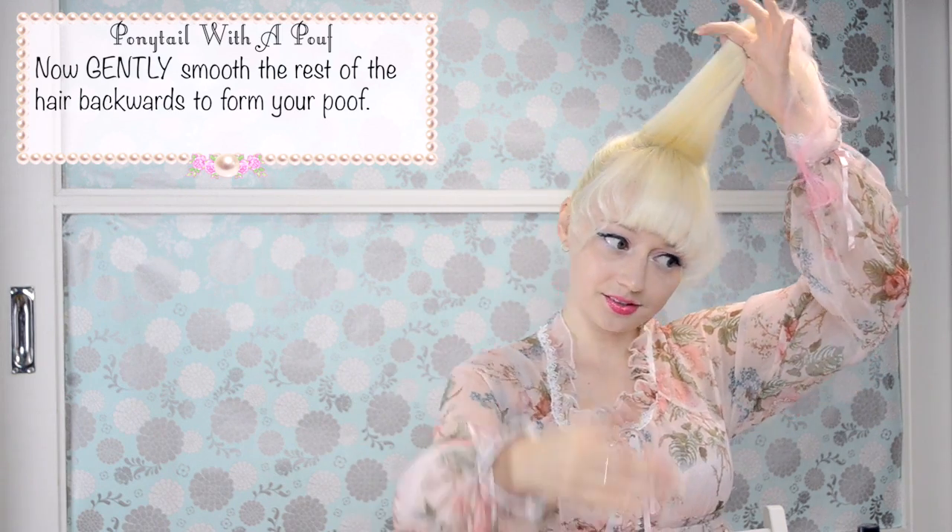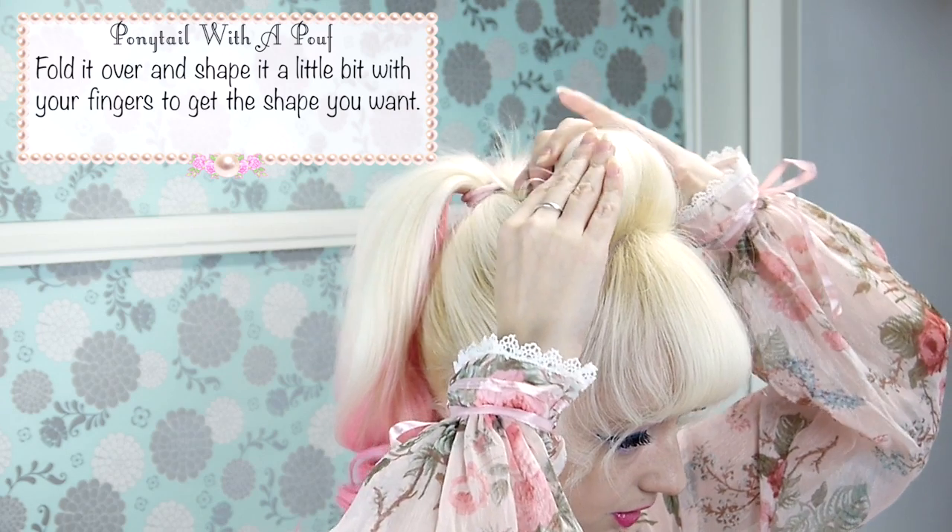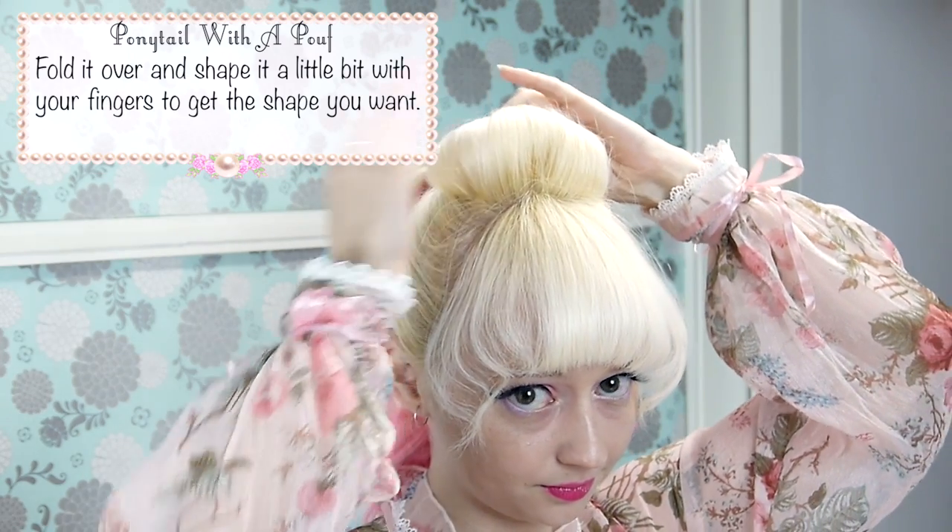Now gently smooth the rest of the hair backwards to form your poof. Fold it over and shape it a little bit with your fingers to get the shape you want. Then pin it in place.